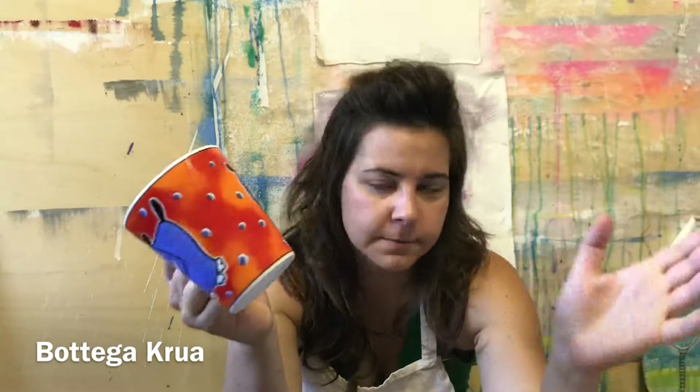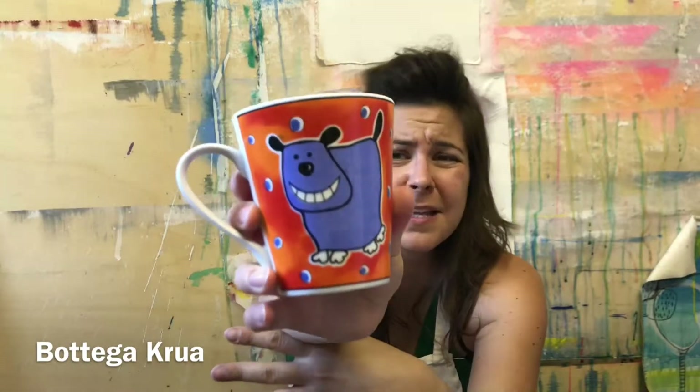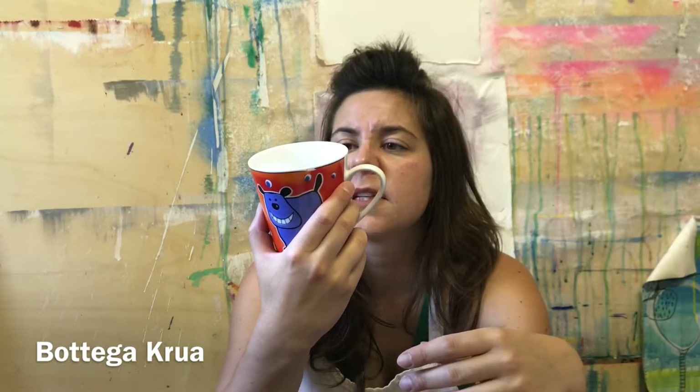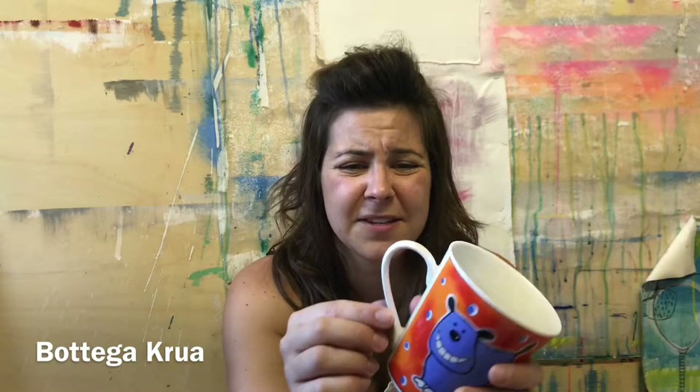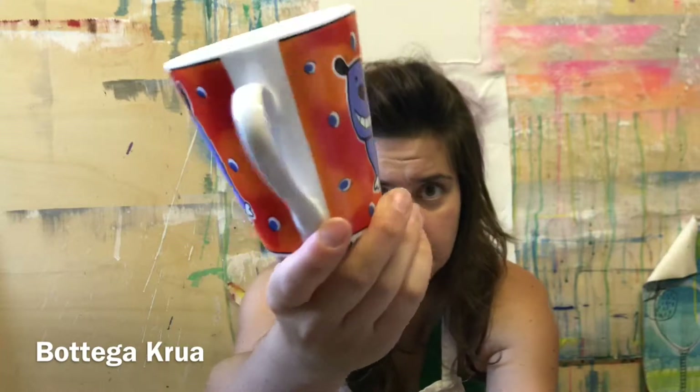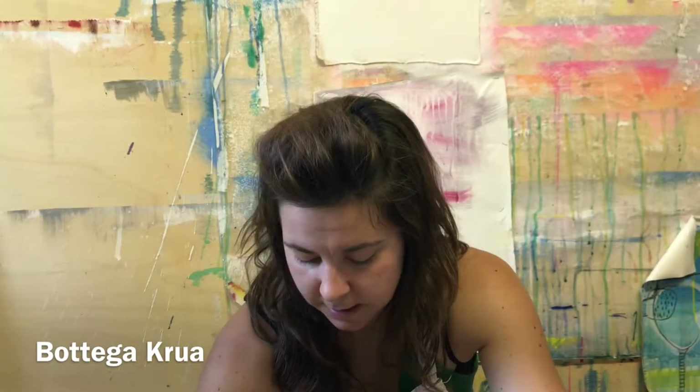I think it costs no more than five euros or dollars. The painting on it is printed — it's not a great print, but who cares if you just need to drink tea. You can recognize it's industrial because it's totally smooth, absolutely perfect, there are no mistakes, and the handle is really small and perfect because they use a mold and a machine made it.